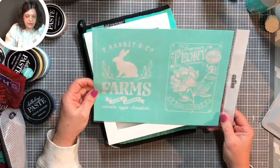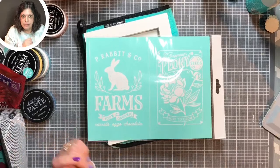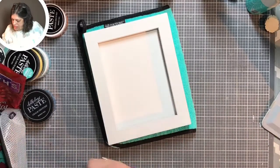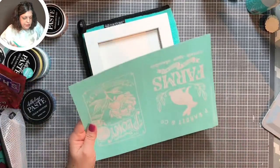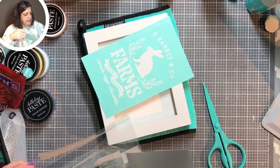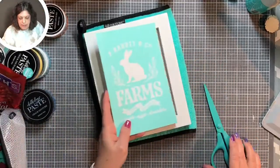Today we're going to do a one-transfer design called Pea Rabbit, and then Sure to Grow. This is the Pea Rabbit — it's supposed to be Peter Rabbit, but I'm sure with copyrights they can't say Peter Rabbit, so that's why they named it that. A lot of people are getting these drop-in frames to change out monthly or seasonally, so this would be our Easter one for the year.